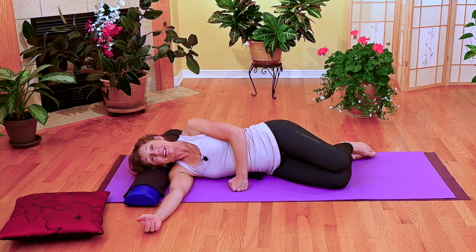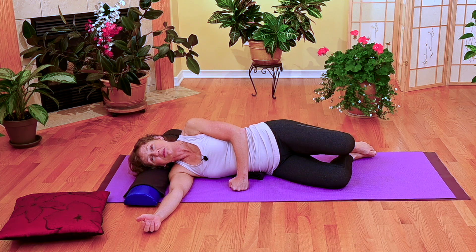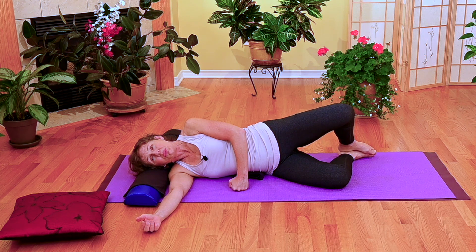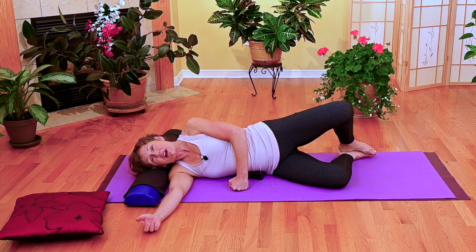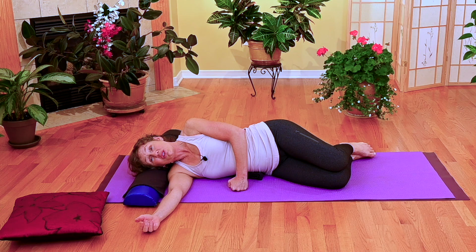Your foot is back in the gully just below the inside ankle bone. Inhale, then exhale and lift. Inhale back down, and exhale up. If you're finding that you can't go very high and it's very hard to do, that's okay.